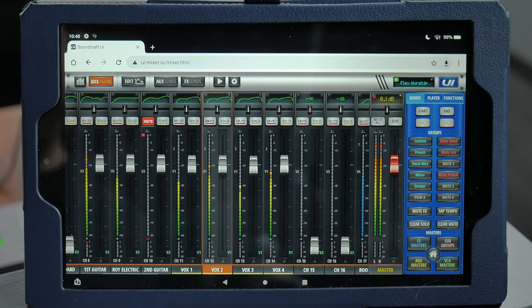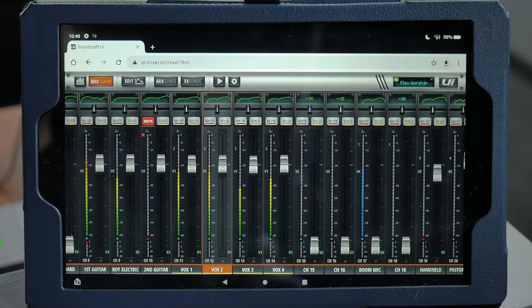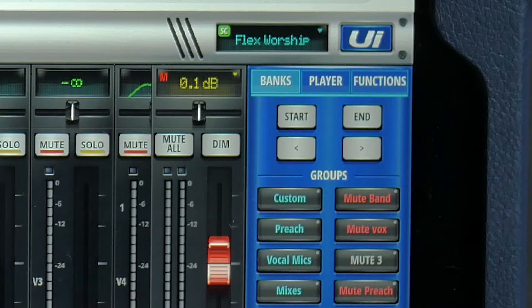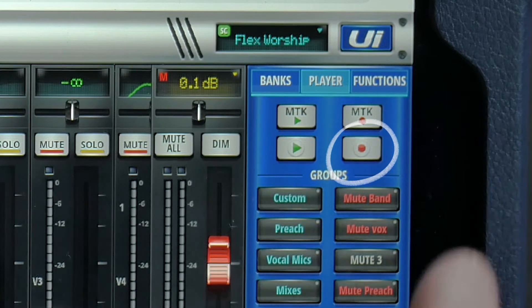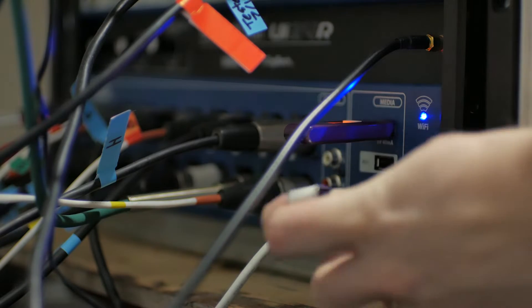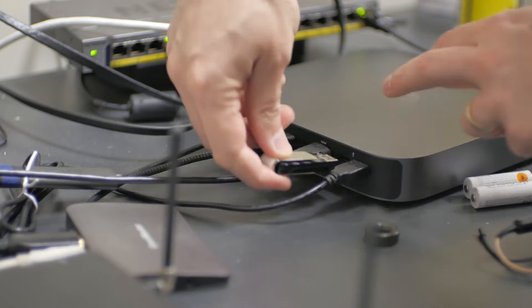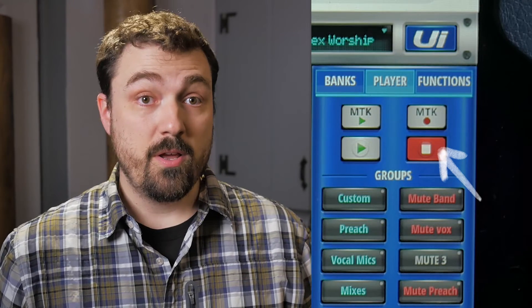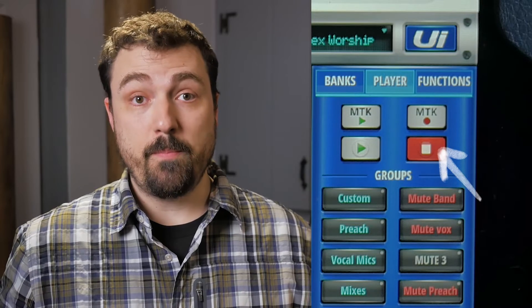Let's talk about the side panel. By default, it's set to always be visible in Mix mode, but you can hide it and show it with the UI button on the top right. I just leave it on the Player tab so that we have easy access to the Record button. This starts and stops a stereo recording of the main mix, which is how we usually record the sermon. The recordings are stored on a thumb drive in the mixer, which can be pulled out after the service and plugged into the computer to upload the sermon recordings. The Record button you should use is the lower one — the upper one, marked MTK, is the multitrack record, which records raw audio from multiple channels, but we don't typically use that.